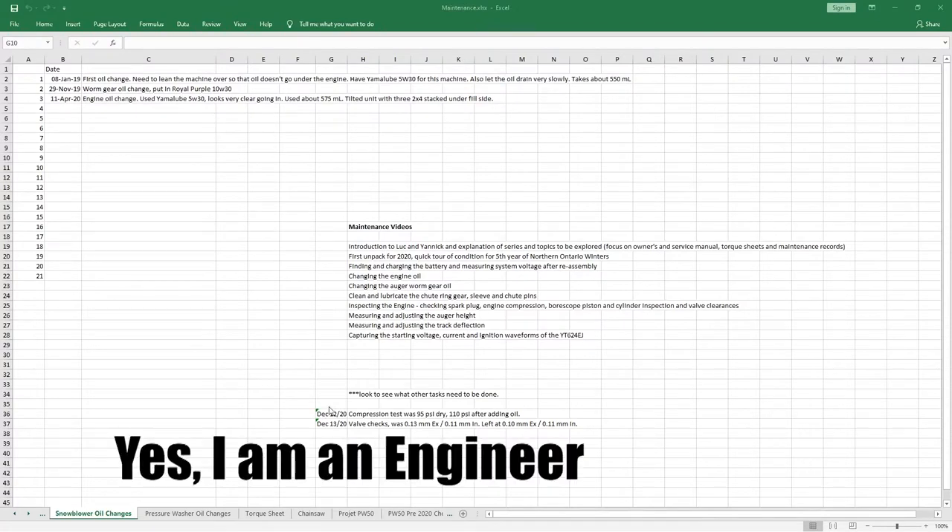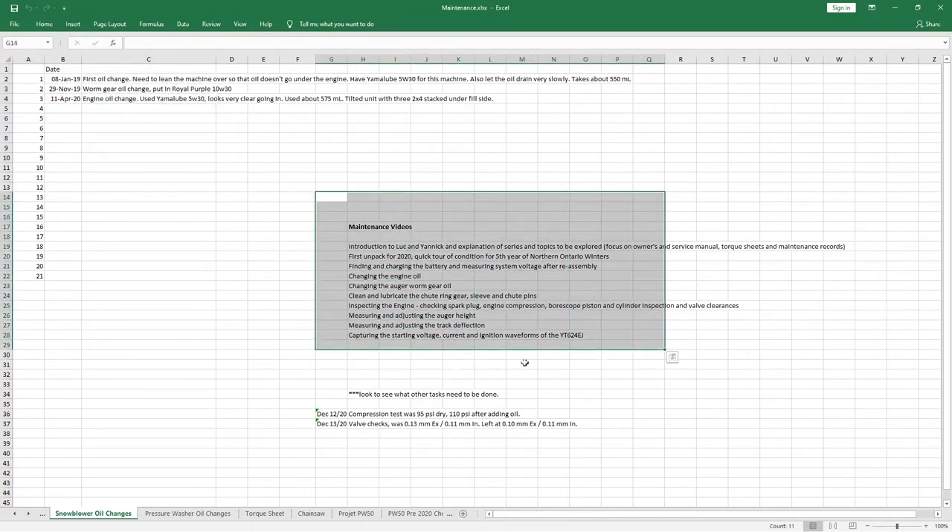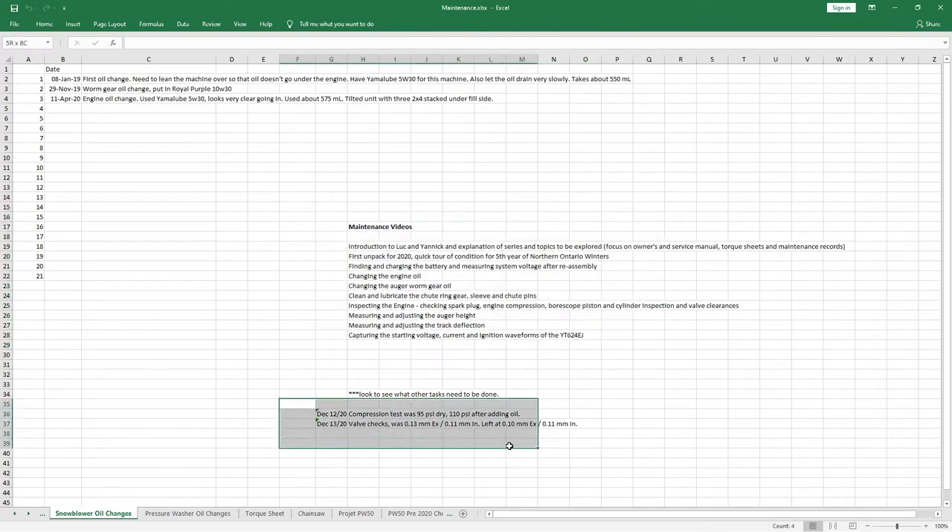One useful thing I like to do is keep a spreadsheet on the bulk of my equipment. Here I've got snowblower oil changes listed — the various oil changes, whether it's engine or worm gear. I've also listed out some of the content for the video, and I put in little facts like compression test results, valve check results, etc.